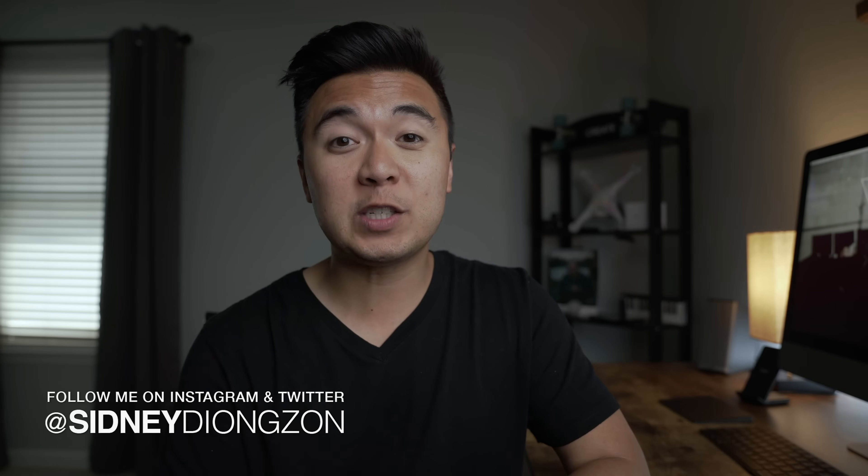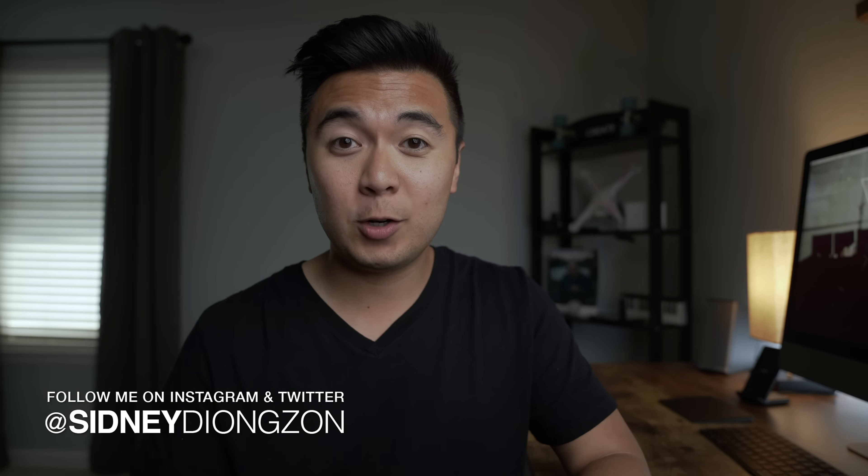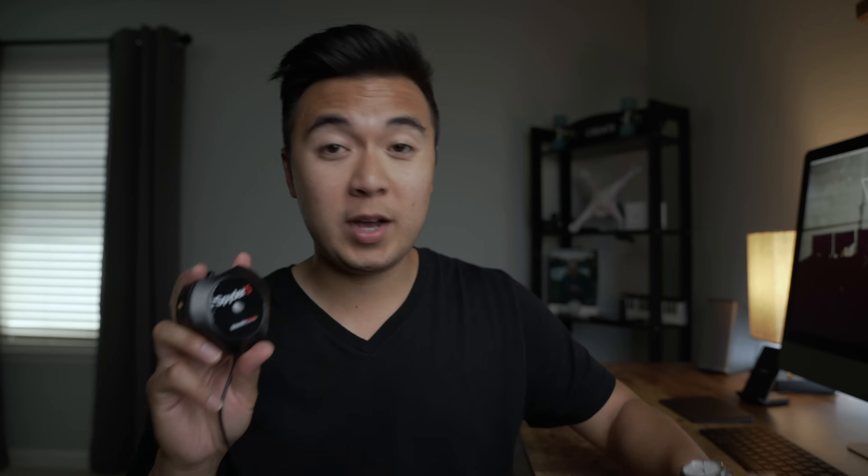Hey guys, Cindy de Youngson here. First of all, big thanks to Datacolor for sponsoring this episode. If you don't know Datacolor, they're the company that makes the Spider 5 Pro as well as the SpyderCheckr — which, I just realized, looks like a makeup palette. Anyway, today we're going to take a look at both of these products.